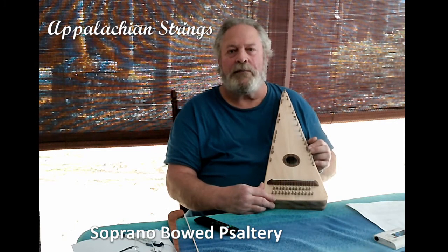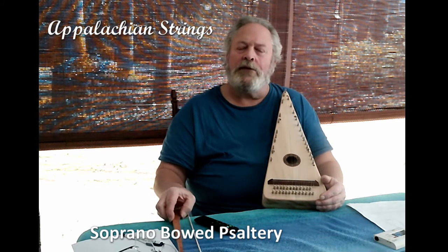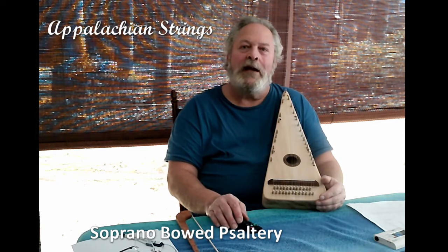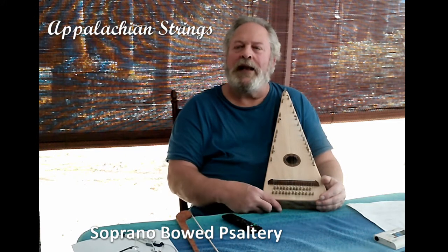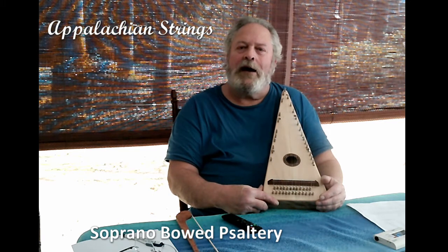This is a handy reference when playing your instrument. This is an easy instrument to learn how to play. I'm an amateur and I wouldn't qualify myself as a musician, and yet I have learned to make beautiful music with this instrument.